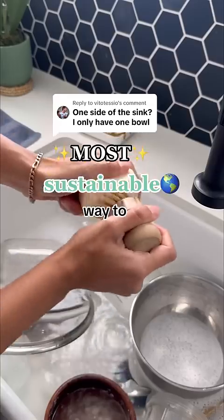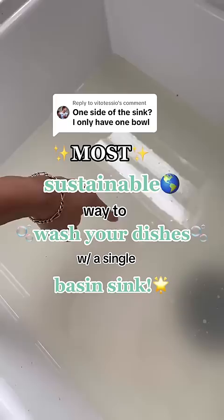The most sustainable way to wash your dishes in a single basin sink without wasting too much water. First things first, always scrape your leftover food scraps into the compost bin before putting your dirty dish into the sink.